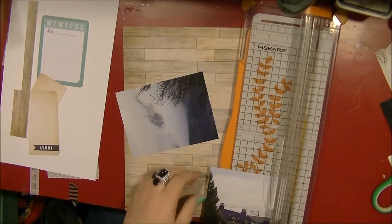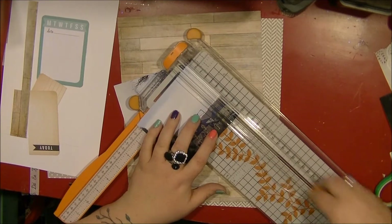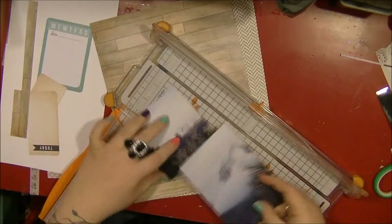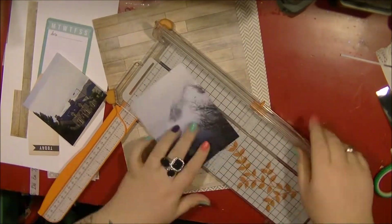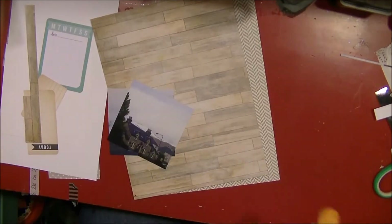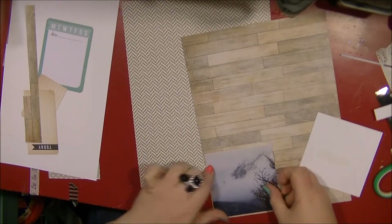Hi everyone, I'm back with another layout video. This is an eight by eleven and a half layout. I'm cutting up my photos here — one was a landscape and one a portrait photo — and I'm just cutting them both down to squares. They're roughly going to be four by four squares and I'm really happy with how they look.